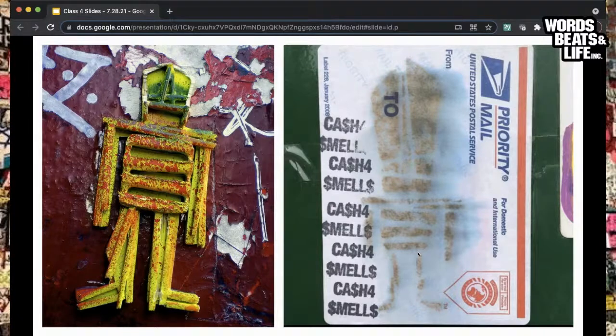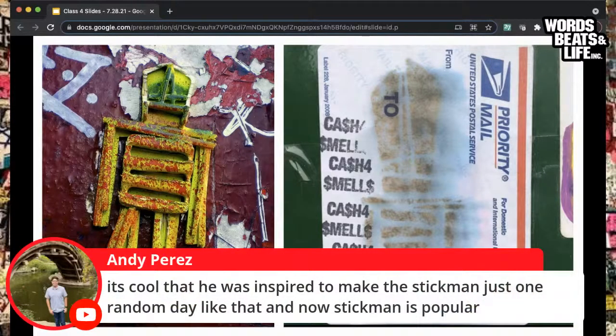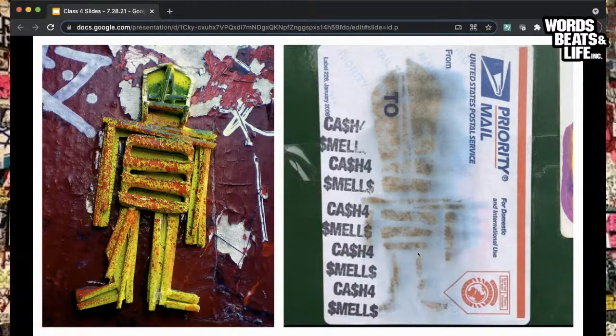On the left is one of those physical Stickmen you can touch — tactile, pasted onto the streets as if it were a sticker. The artist literally broke sticks, put them together, glued them to make the image, and placed it in the street the same way you'd use an adhesive label. On the right is one of those postal labels repurposed as a canvas with that same exact image. So if you see one, you know it's a Stickman. The first Stickman was installed, I think, in 1992 in Manhattan.